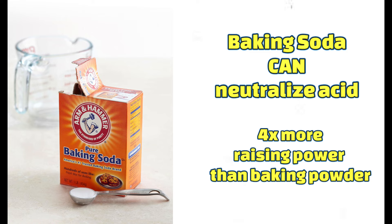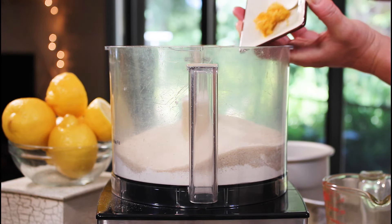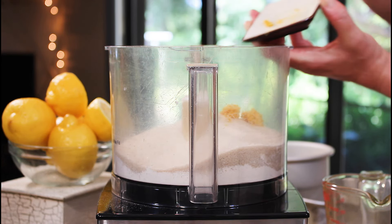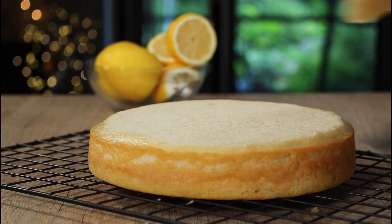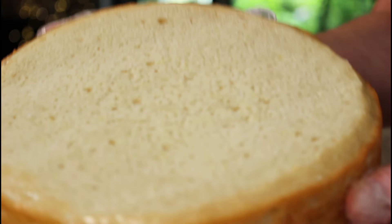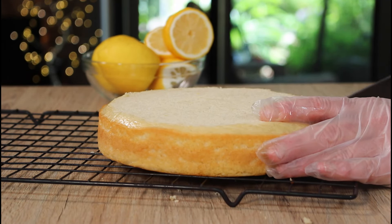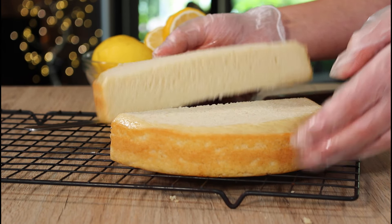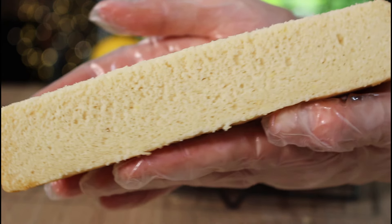Baking soda has four times more leavening power than baking powder alone, and it does a fabulous job of neutralizing acidic ingredients — in other words, raising the pH level — which is clearly what we need to happen here. Just one half teaspoon of baking soda can neutralize one cup of sour milk. So by taking out some of the baking powder and replacing it with some baking soda, the resulting cake is absolutely fantastic — light and fluffy and perfectly raised. Now that's what a lemon cake should look like.